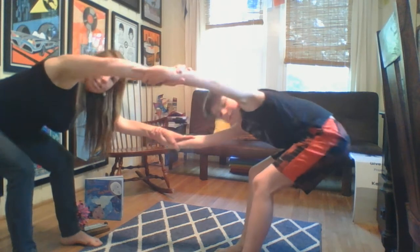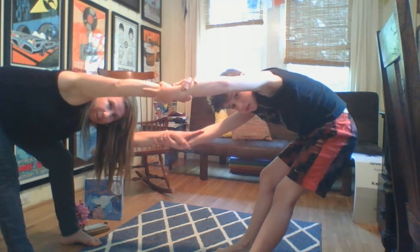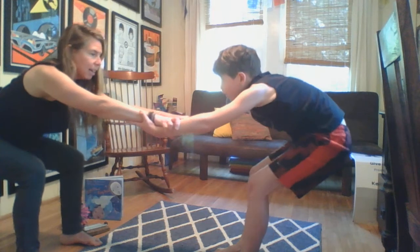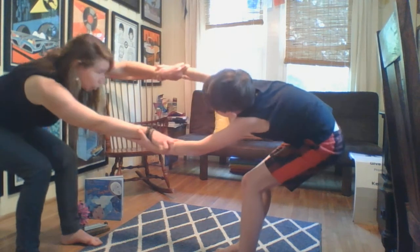If one person comes up before the other, one of them might fall back. We're going to lift and look under — keep leaning back. We're going to straighten that leg. Come back through the middle, bend your knee, bend both knees, send your hips back, heart forward, and then go the other way. Straighten that leg. Hips back.